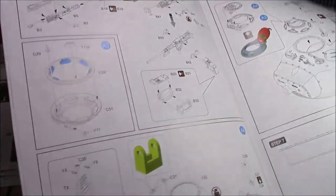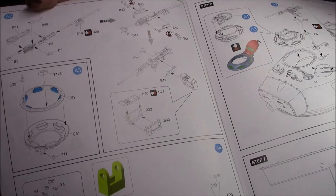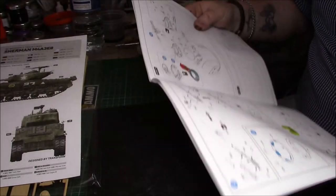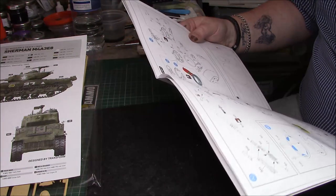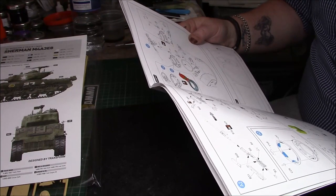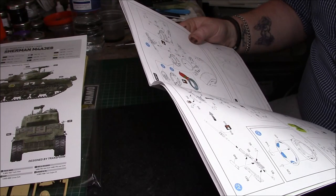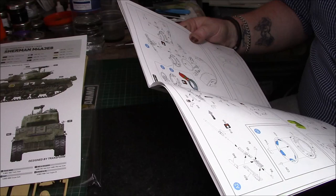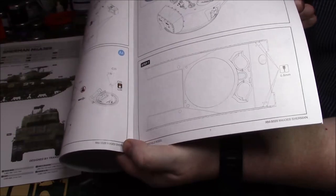Then we have the making of the 50 cal - quite a few parts to it but it looks nice. There are alternative parts for the hatches. Then we have the cupola with the clear parts to go in. Alternative parts for the hatches - open or closed, and do not glue so they're moveable. The commander's cupola can also be open or closed, and you can position the cupola and the 50 cal. The instructions tell you to drill a few 8mm holes on the front upper hull.